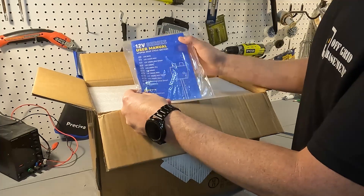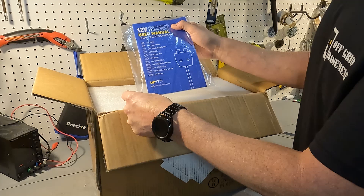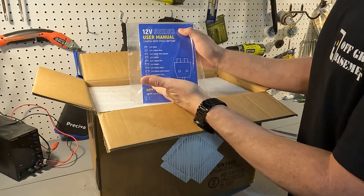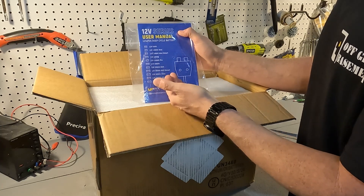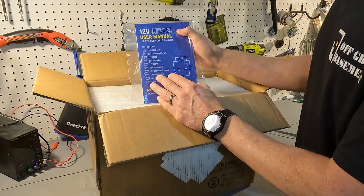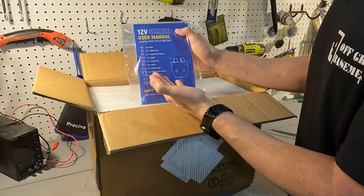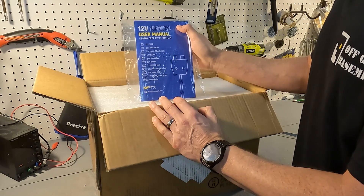As soon as you open up the box you'll see the 12 volt series user's manual. The first thing I find kind of disappointing is there's a whole list of batteries here but none of them are 280 amp hour minis. There is a 12 volt 300 amp hour mini, but does that have the same type of BMS that the 280 amp hour does?